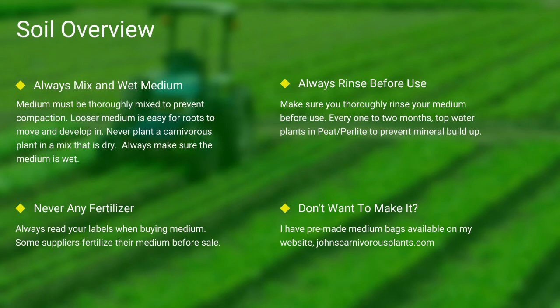Next up, soil. Most carnivorous plants occur in nutrient-poor soils. I grow all of mine in either a mix of peat and perlite or straight long fiber sphagnum moss. Always make sure your medium is thoroughly wet and mixed — if the medium is dry, the plants will die. Never use any medium with fertilizers, as the nutrients will burn most carnivorous plant species' roots. Always make sure you rinse your peat and perlite before use. If you do not want to make your own mix, I sell pre-made carnivorous plant medium packs on my website. There's a link in the description.